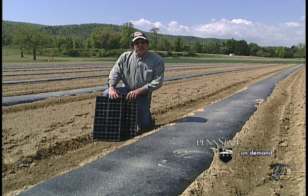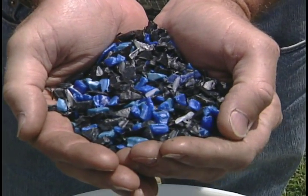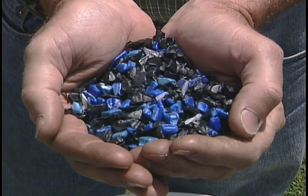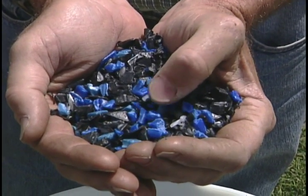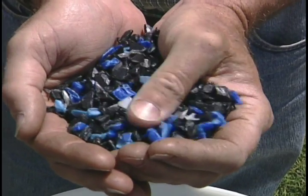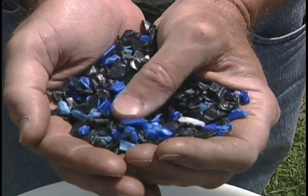At Penn State we've developed a solution for this problem. The first step in the process is to take your plastic trays, flats, or plastic pots and granulate them into smaller pieces, as you see here. Those granulated pieces will then be used in the burner to generate hot water.